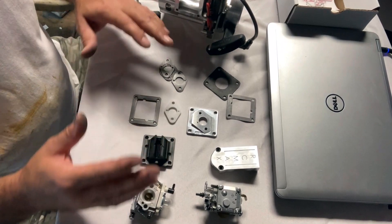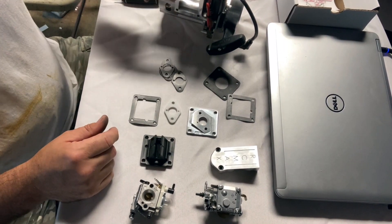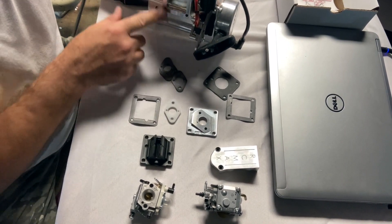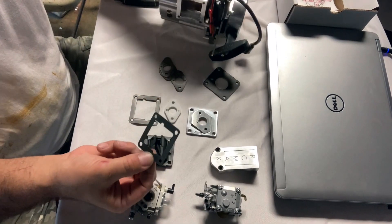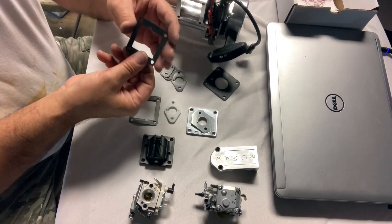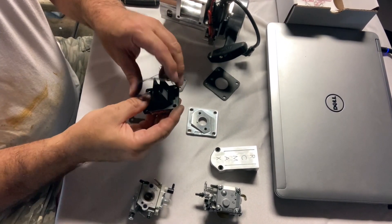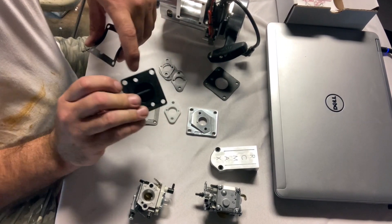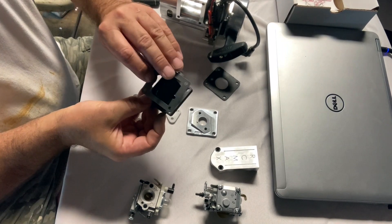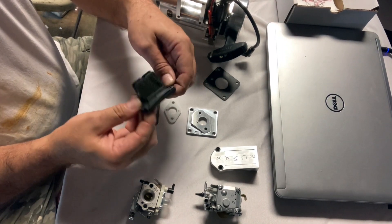Basically you have your block, your case. There's going to be a gasket that goes on there — this small thin gasket. This is called your reed gasket. After you put the reed gasket on, you're going to put your reed on. Pay attention to these openings and make sure that you line them up correctly with your reed gasket.